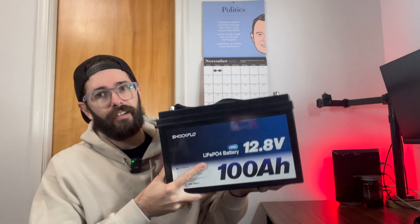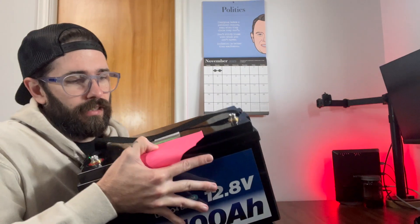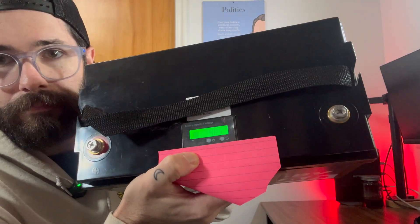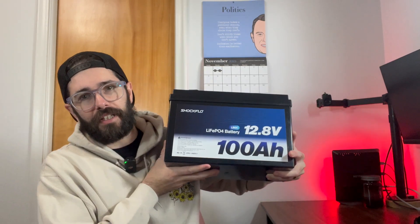It does come with a little strap on the top that you can carry it with. On the top there is also a battery indicator or battery monitor already built in. If you look right there, you can see it's at 48.5 amp hours — I guess that would also equate to percentage. Pretty cool that it is included on the battery itself.